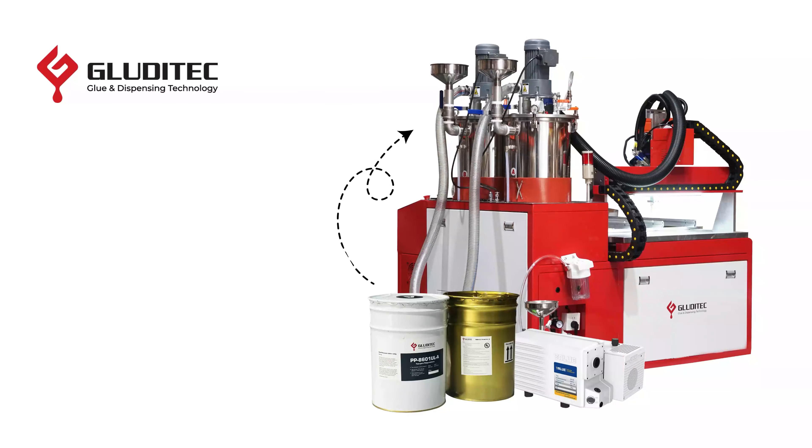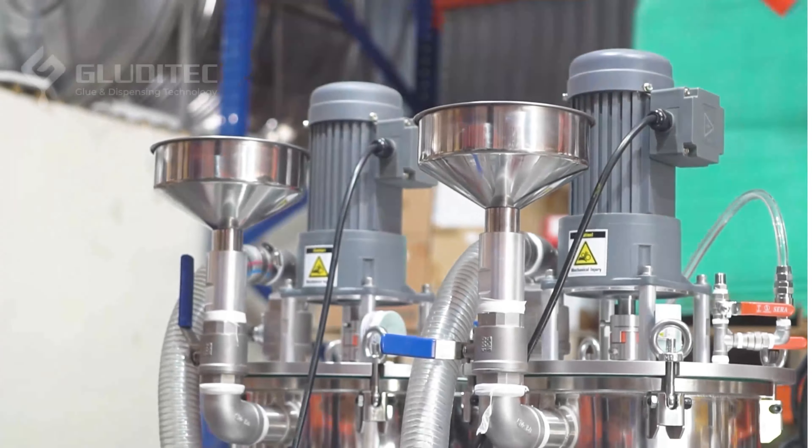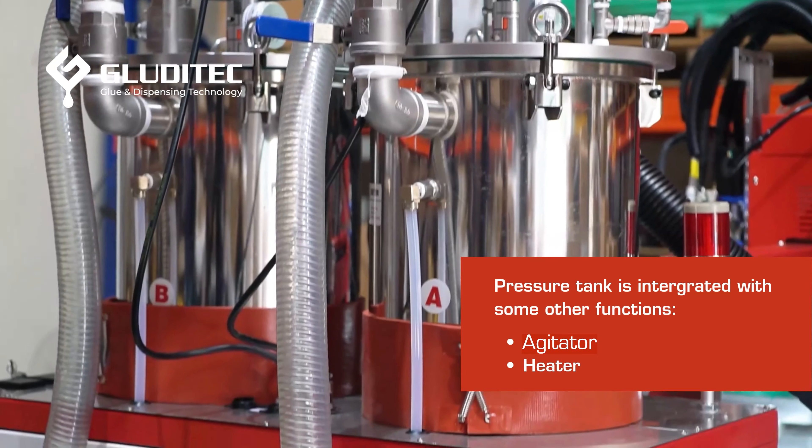The mixing process begins as the operator loads part A and part B of the potting compound into our pressure tanks via suction pipes. Our pressure tanks are equipped with heaters to reduce viscosity when needed, and agitators to prevent filler settlement.